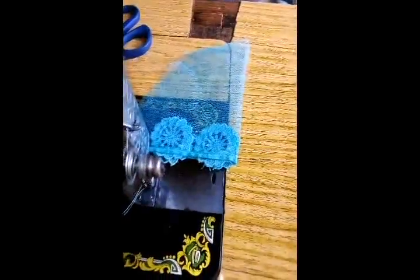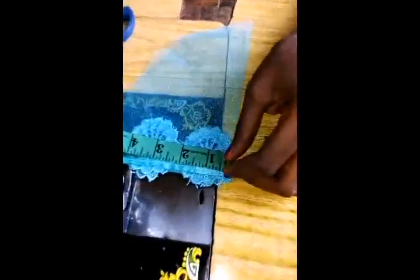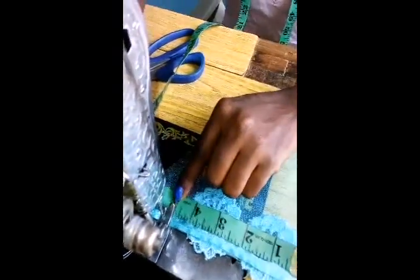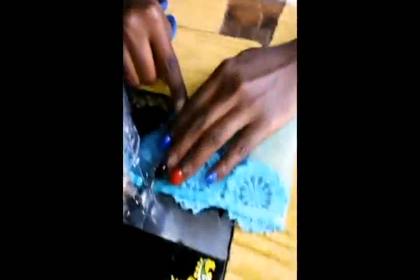Now I'll take it over to my sewing machine. If your sleeve roundness is 10, divide it into 5. So now I'm working with 5. I will just place here where my 5 is. I'll run it close — that's to hold my sleeve together.